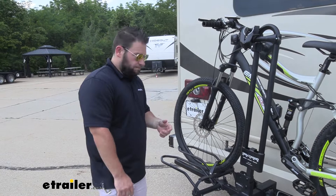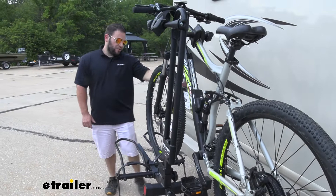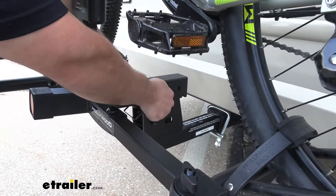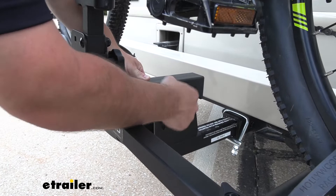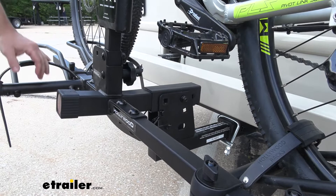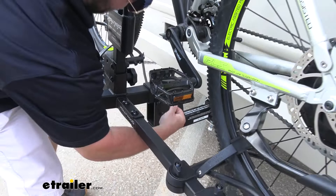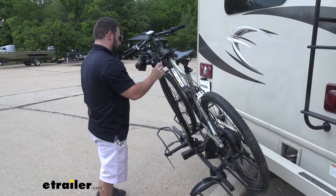You can tilt it away from the back with the bike loaded. You may not need to on your Chateau, there's not really a compartment to get to, but if you were to use this with your vehicle at home you could tilt it away and access the back hatch. To do that, we remove this knob — it's a two-step system. Loosen this up, push that pin out, hold the center mast, pop this pin down here, push up just a little bit to take the pressure off, and then tilt it away.